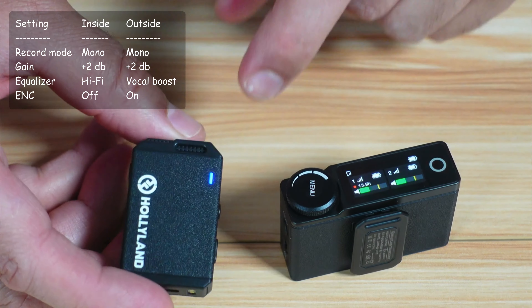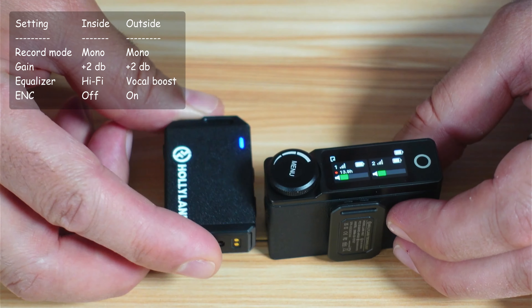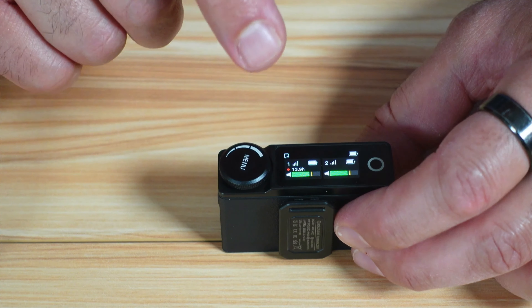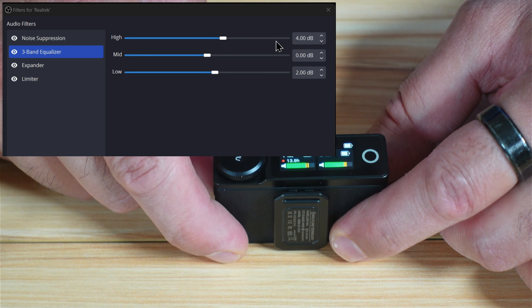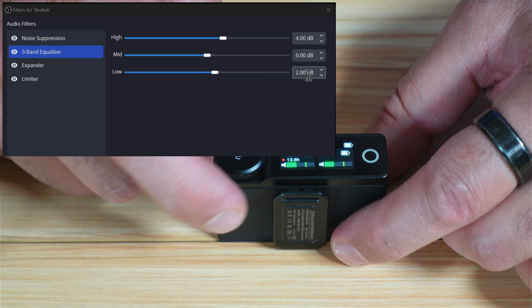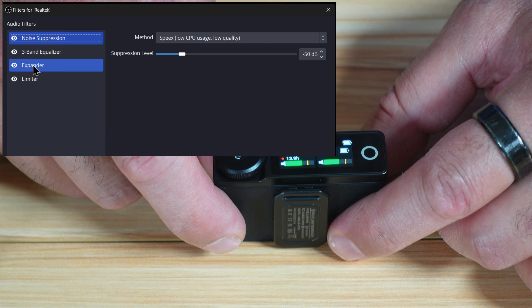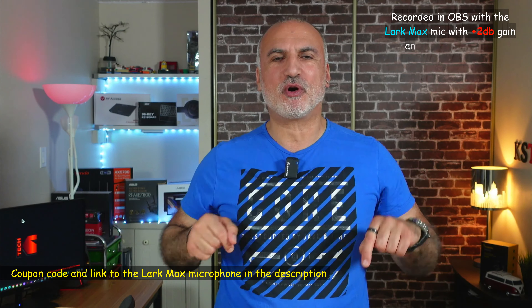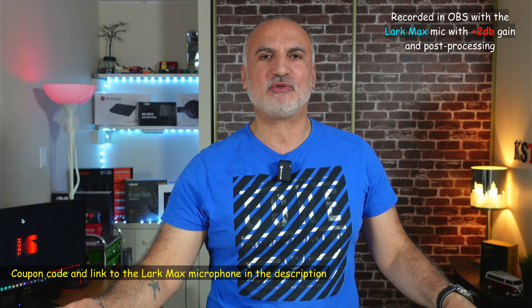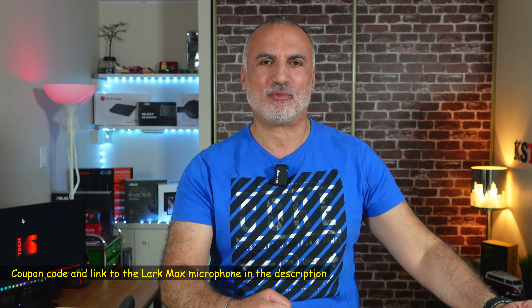For noise cancellation, I keep it turned off when recording inside the studio but turn it on when going outside. I also supplement my indoor settings with OBS filters: a three-band equalizer with the high band at +4 dB, the low band at +2 dB, and the mid band at zero. I also add noise suppression at -50 dB, plus an expander and limiter with default settings. By the way, if you want to check out this microphone, I'll leave a discount coupon code in the description — using it gives you a discount and supports my channel.